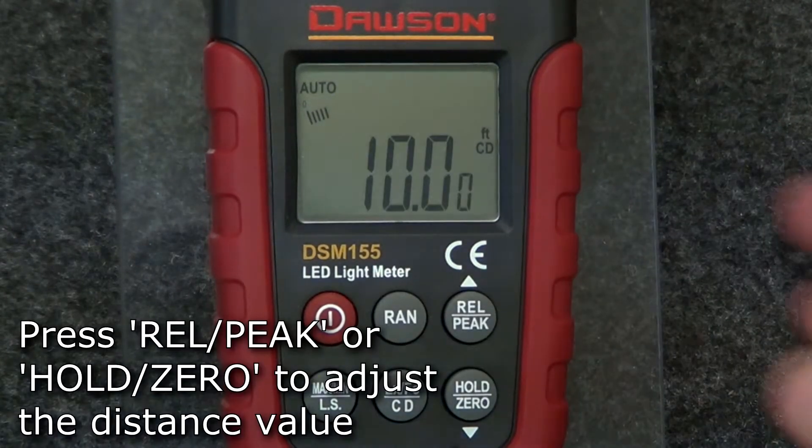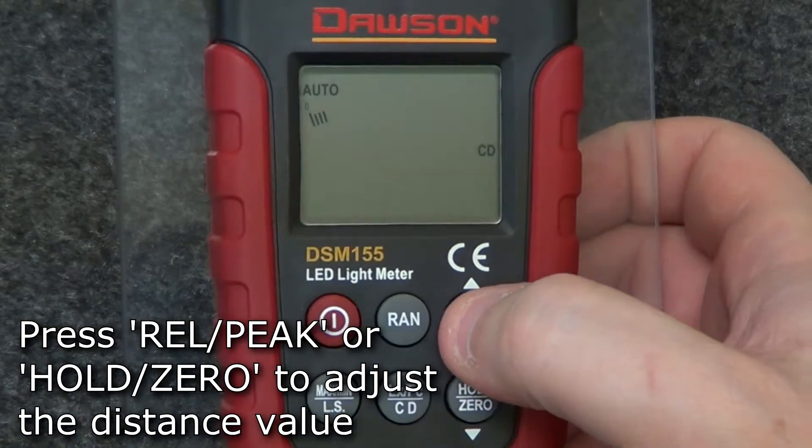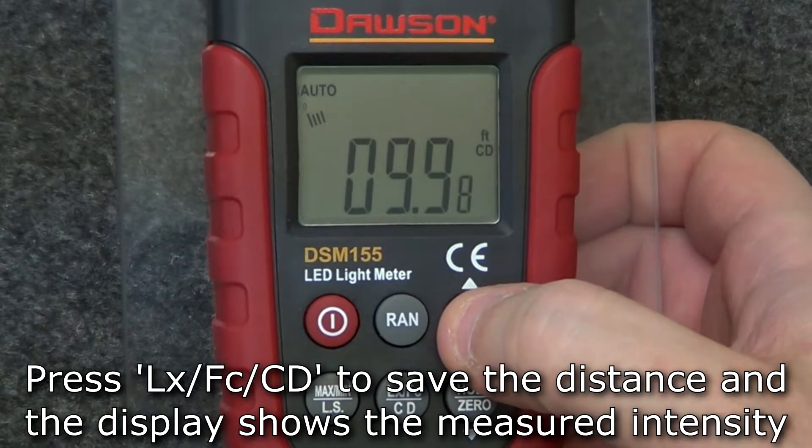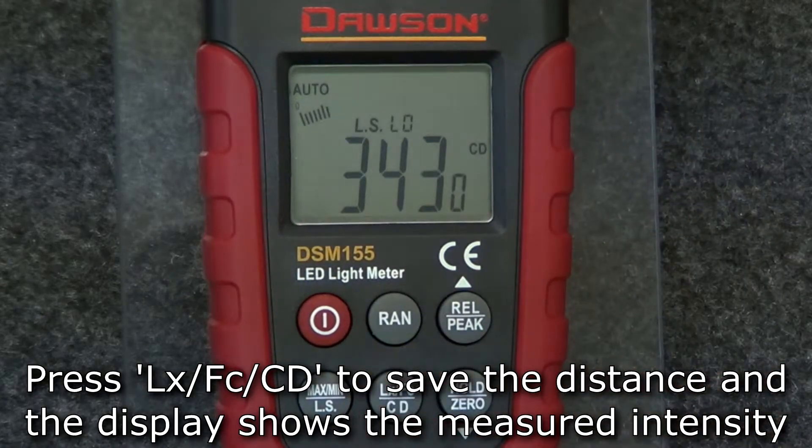To adjust the distance, press the relative peak or hold zero buttons to adjust the distance value. Once the desired distance is set, press the LX-FC-CD button and the display will show the measured intensity in candela.